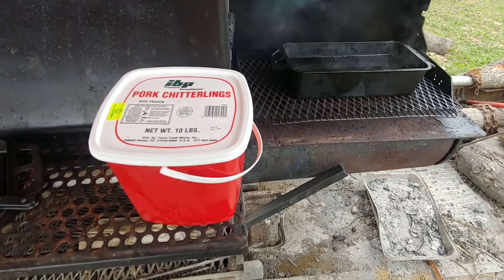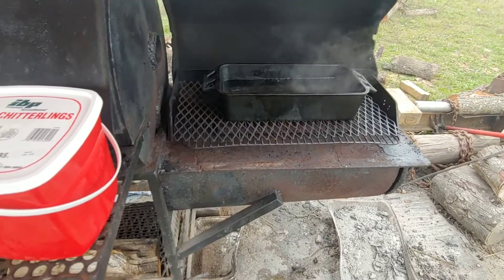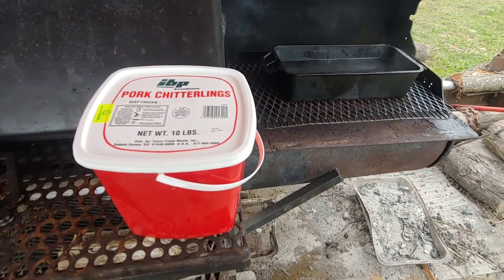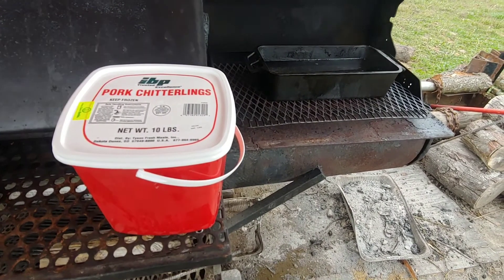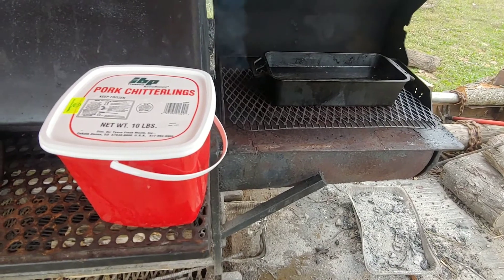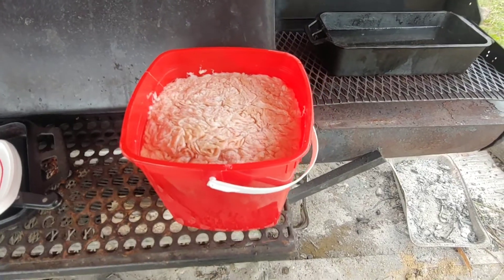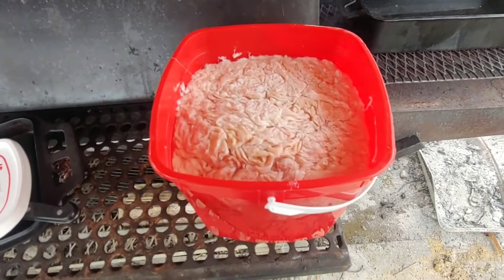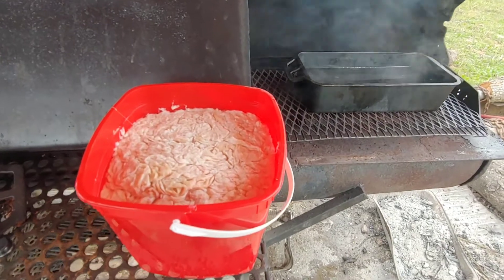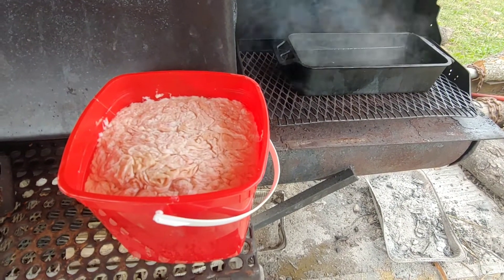I got my chitlins here. I'm getting ready to put them on. You can see they're from Super 1 — you saw my video last night. The way I usually do it, I just put them on here. I don't clean them just now. I let the fat boil off of them, then I'll clean them. Check it out. As you can see, they look okay, but you still got to clean them. I'm getting ready to just put these on in the water and let the fat cook off of them.